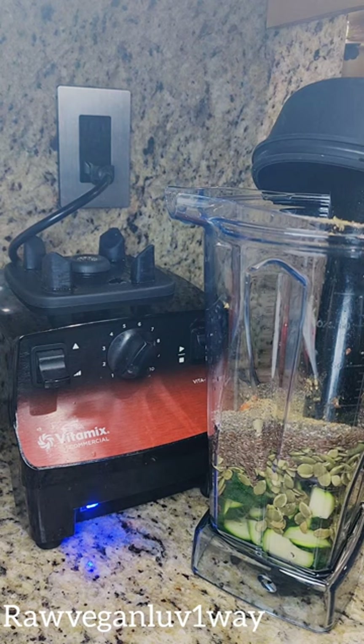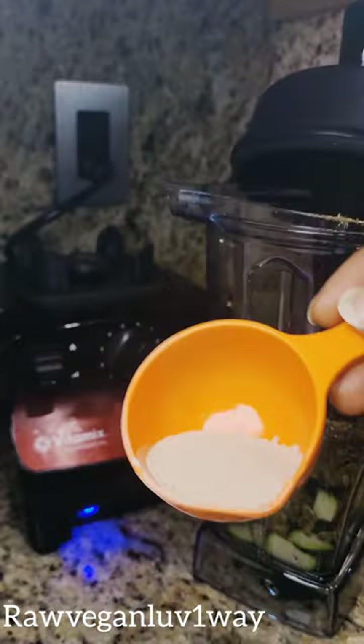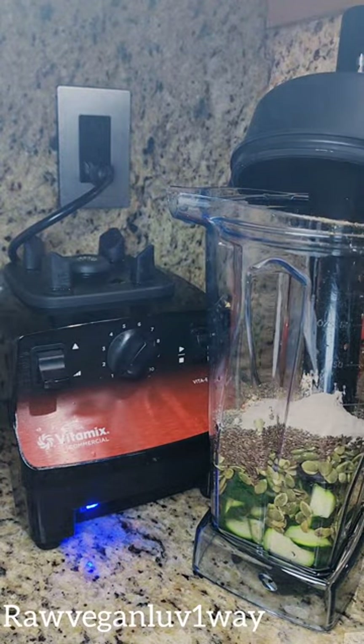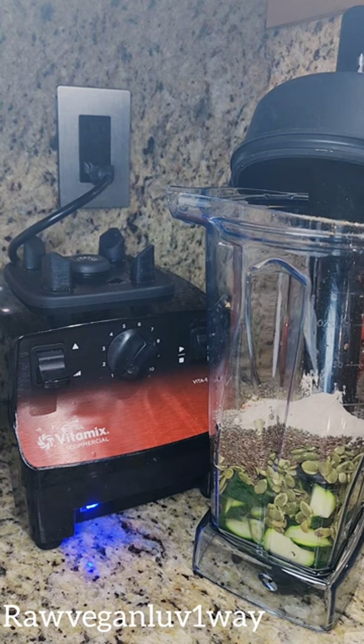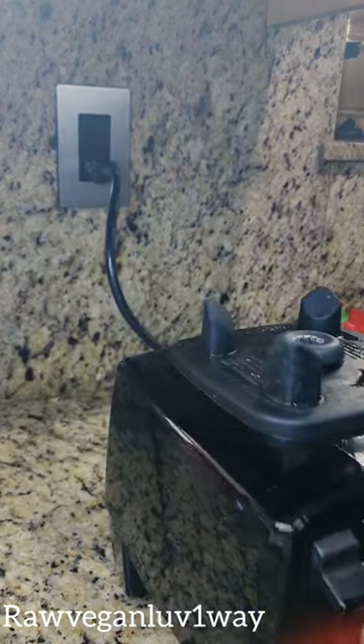What else am I gonna put in here? I want to put something else. I'm gonna put psyllium husk — that's about two tablespoons of psyllium husk. About two tablespoons. Oh, I want to put something else, but this is good. Oh my graciousness, yes!